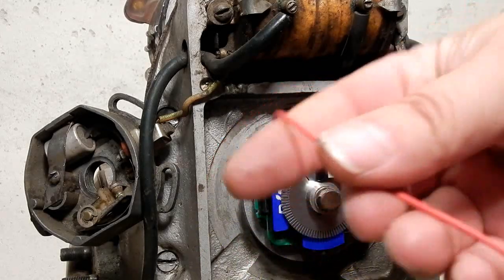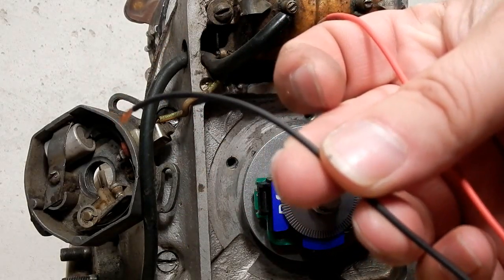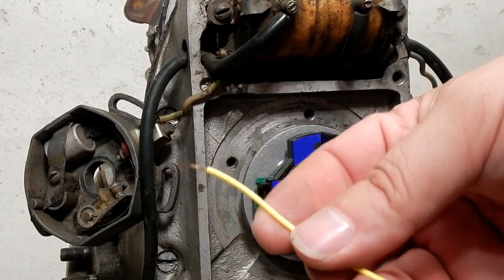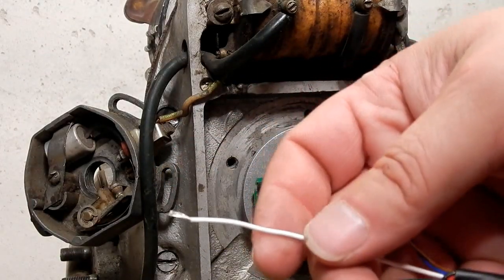No one's really probably familiar with this yet. The red one goes directly to the battery positive. Black goes directly to the battery negative. And the yellow, which will have a little connector crimped on here — do not let this wire touch anything except for the white wire on the ignition.